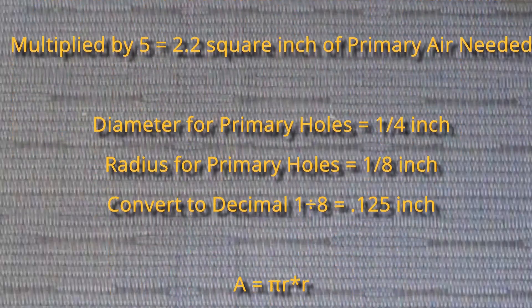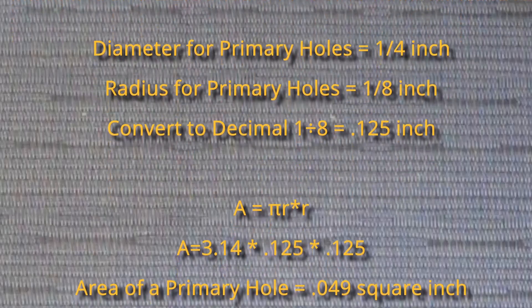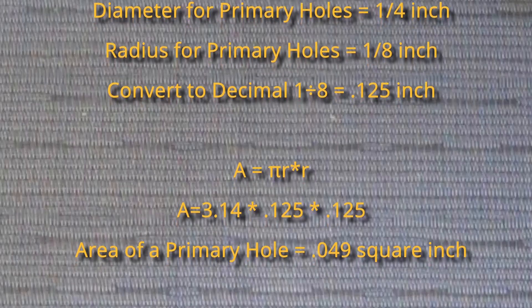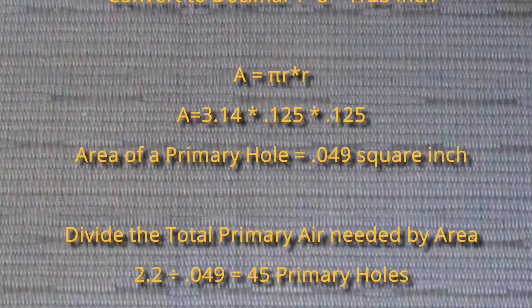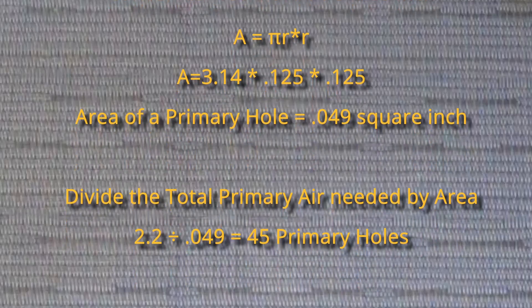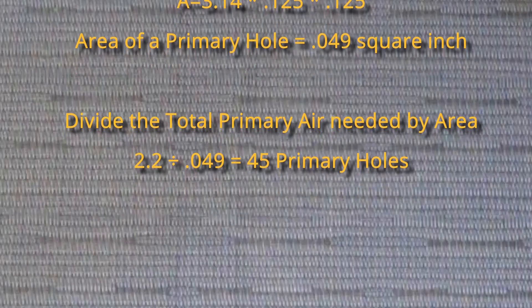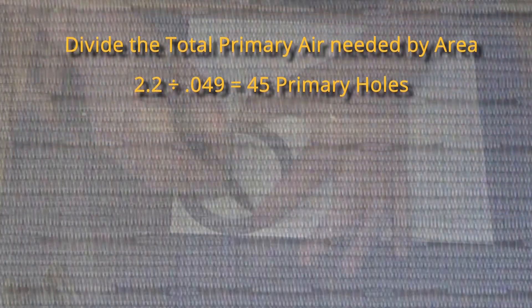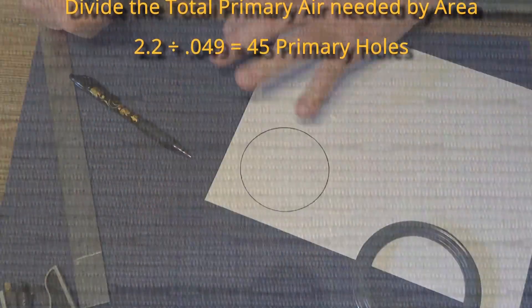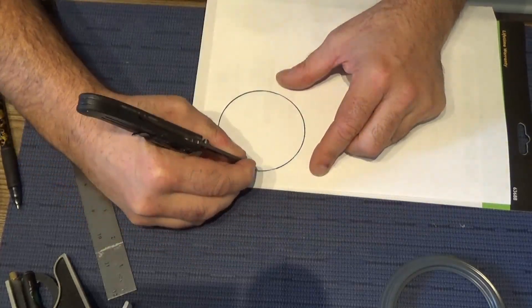We want a 5-to-1 ratio, so we multiply 0.44 times 5 and get 2.2 square inches of primary air needed. I've picked a quarter-inch diameter for the primary holes, so the radius is one-eighth inch, or 0.125 inches. Pi times 0.125 times 0.125 gives a primary air hole area of 0.049 square inches. Dividing 2.2 by 0.049, we end up needing 45 holes.